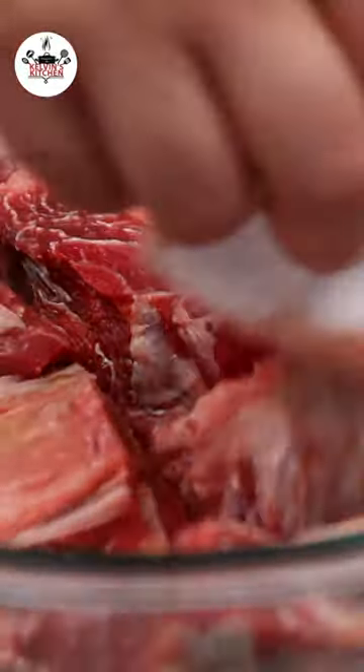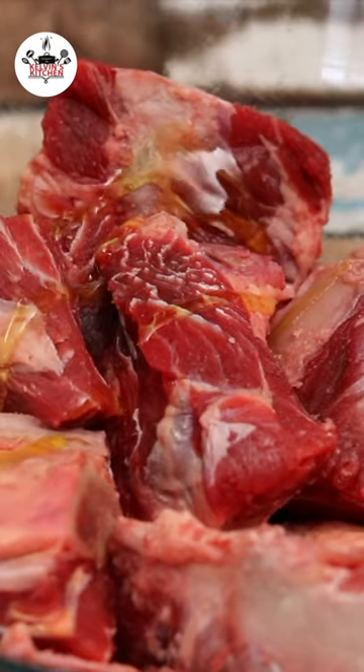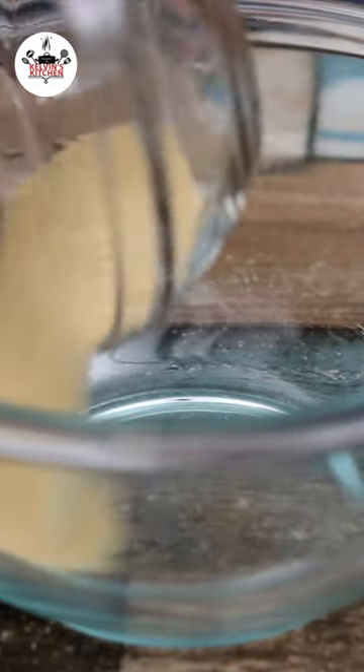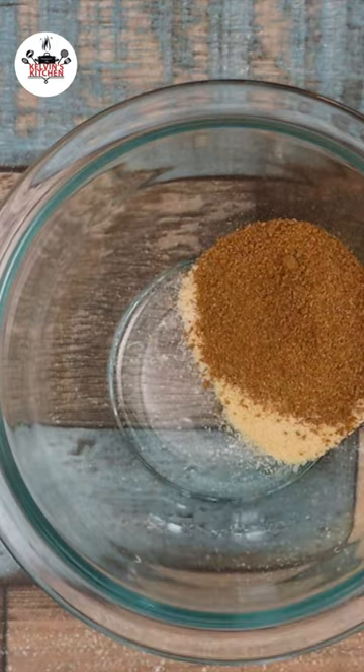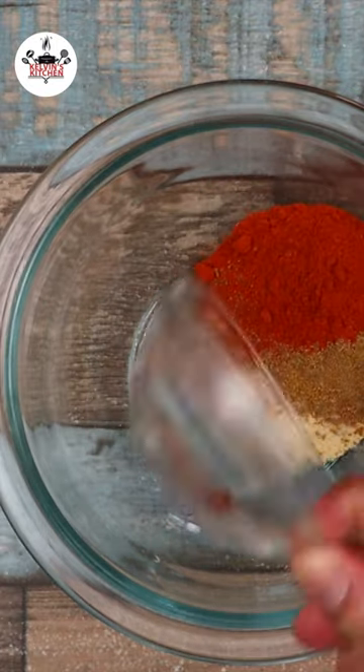Three pans of beef ribs, two tablespoons of olive oil, one tablespoon of garlic powder, one tablespoon of onion powder, one tablespoon of cajun seasoning, half a tablespoon of smoked paprika.